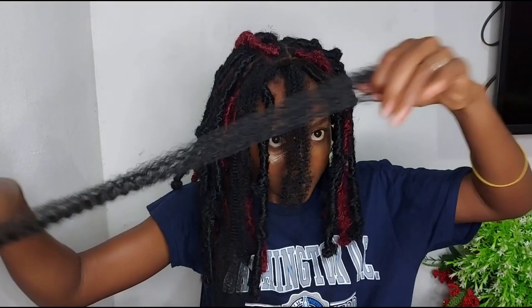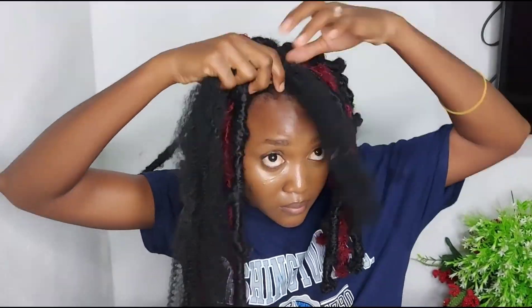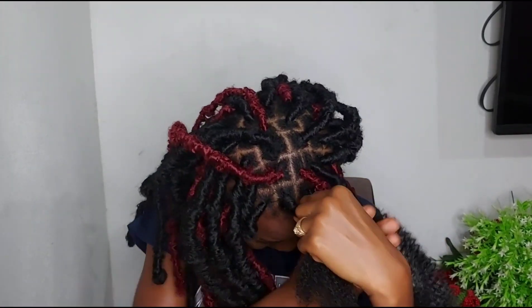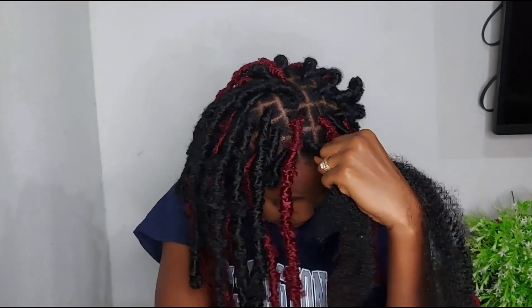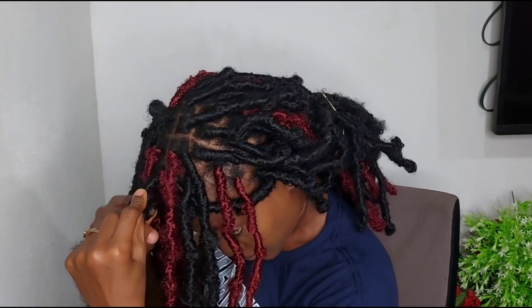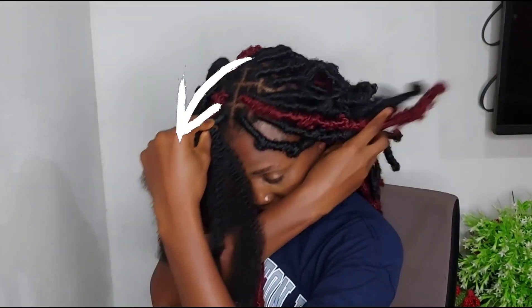I'm using another hair because it's a frontal part and I need to make the ends very equal. So I'm just adding the hair to make it a bit fuller and to meet the length that I want. As you can see, I'm placing my thumb over there.